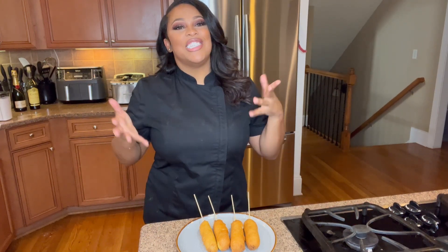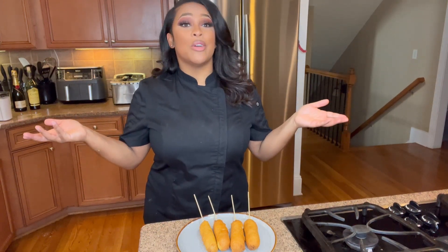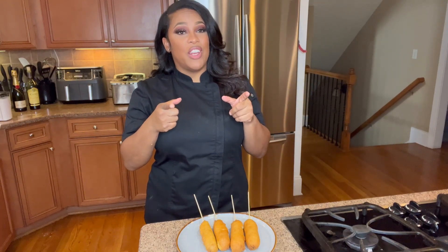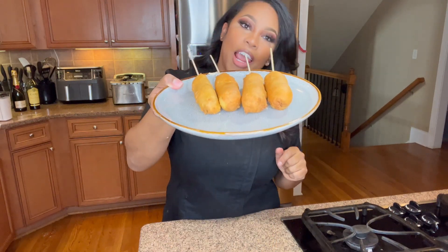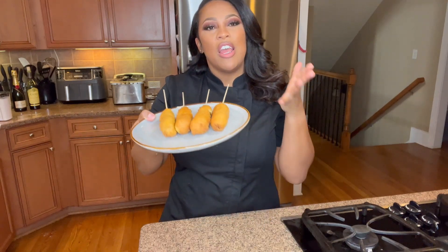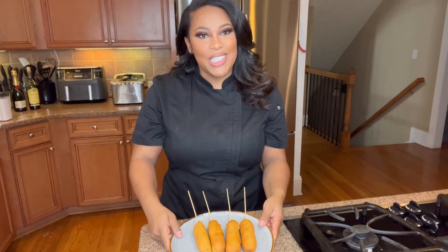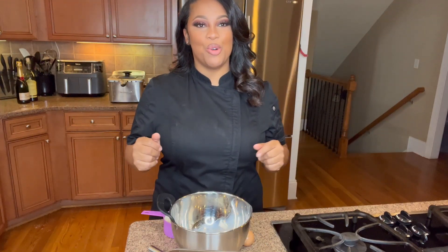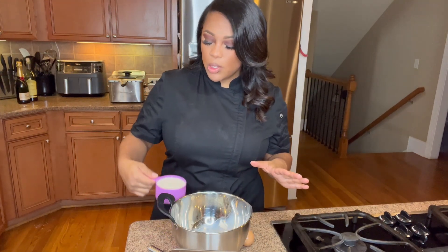Welcome back to my channel! Today we're making corn dogs — my son wanted corn dogs for lunch. Before we get into this video, don't forget to subscribe, like, and comment below so I know you want more recipe videos and tutorials. Let me know what you want me to cook next. Let's get into this corn dog!